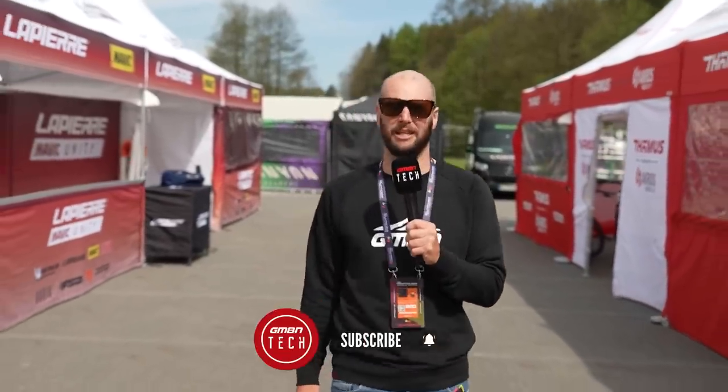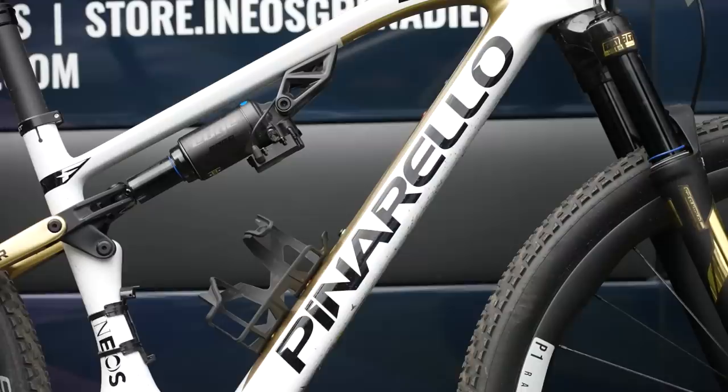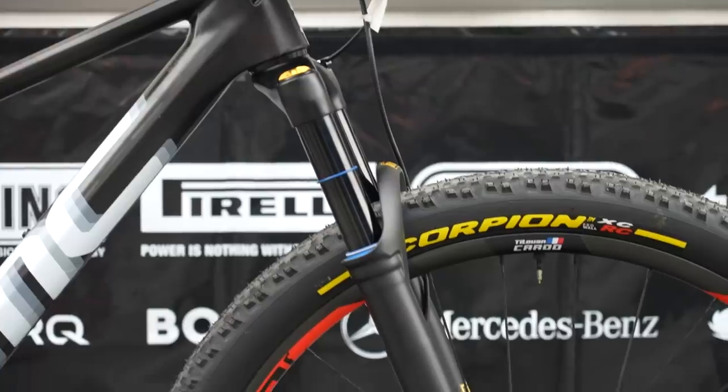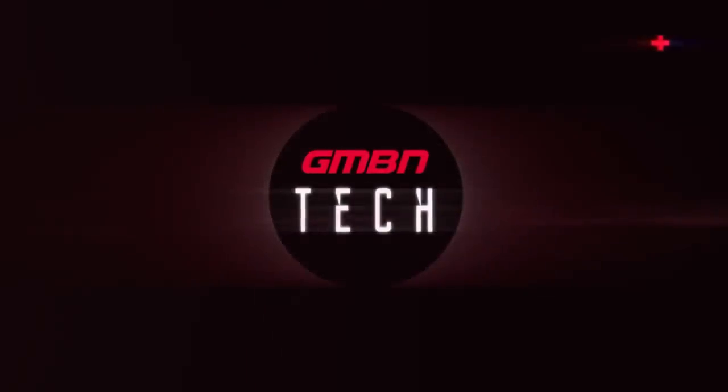Welcome everybody to a GMBN Tech Special. We are scouring the pits here at Navia Meso Namuravi at the first round of the UCI Mountain Bike World Series Cross Country, kicking off very soon. It's early days and the pits are just waking up, but I do think there are going to be some great things we can find this morning. Let's dive on in.